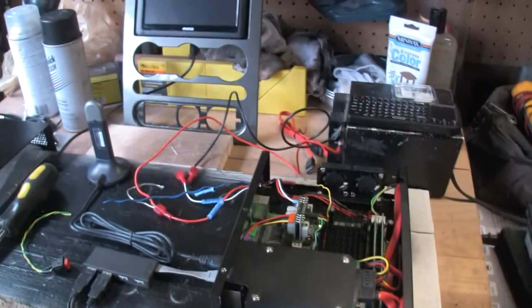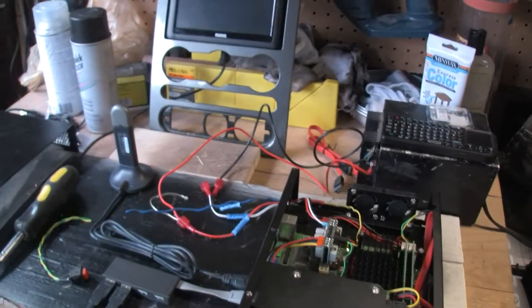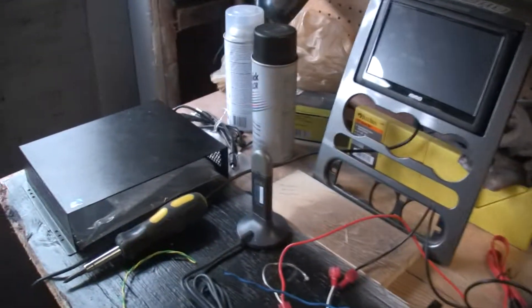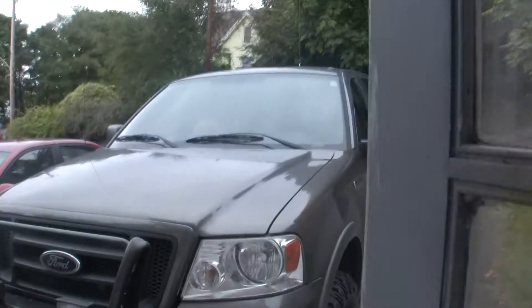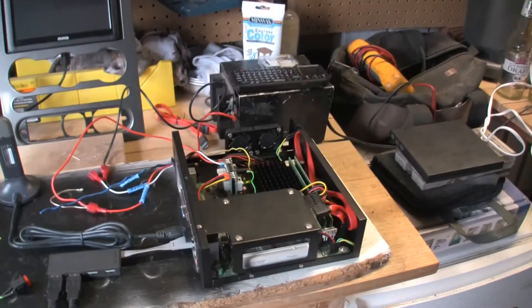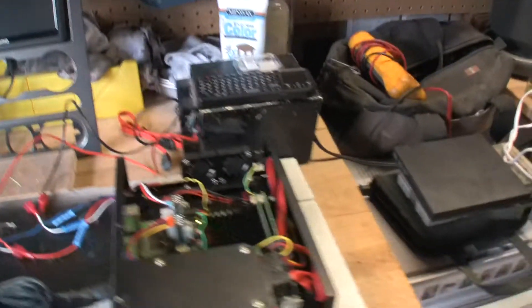What's up guys, this is John from Johnny Chaps Media. I'm in the process of putting together a carputer for my 2004 F-150 — this little girl right here. I want to show you the hardware, everything I've got going on right now for installing, and take you through it step by step.